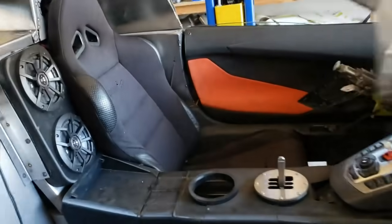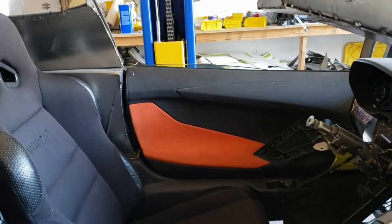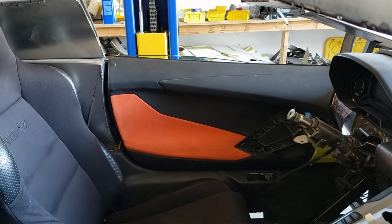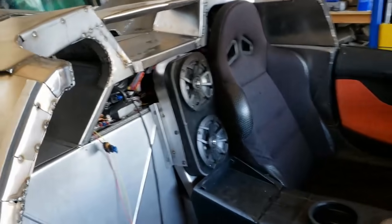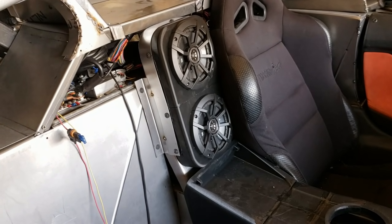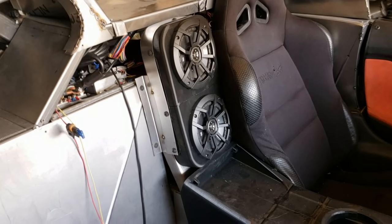We do have them sticking up just a little bit above the belt line of the interior door cards, but it is what it is. There are some people I know who have a lot more reveal than that. We've got our speaker box back in. I made a metal surround for it so that I could bolt it in nice and tight. All of this will be covered with foam and leather, so it should look pretty good when it's all finished.